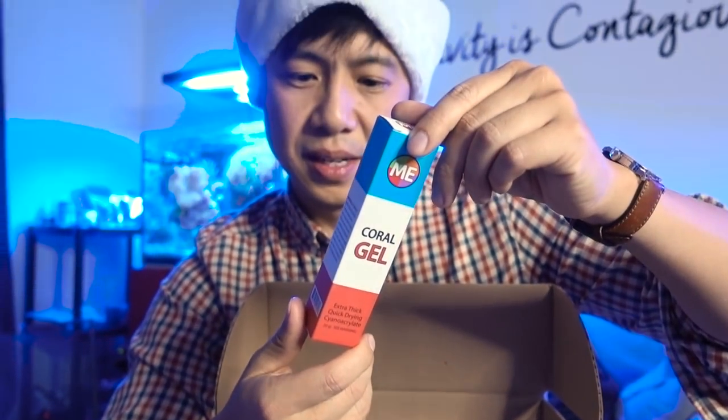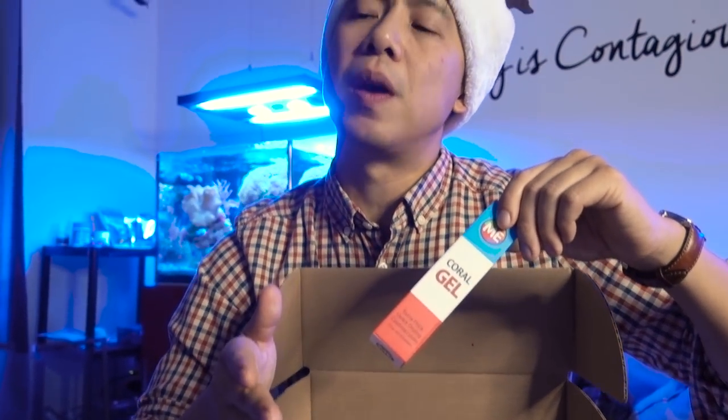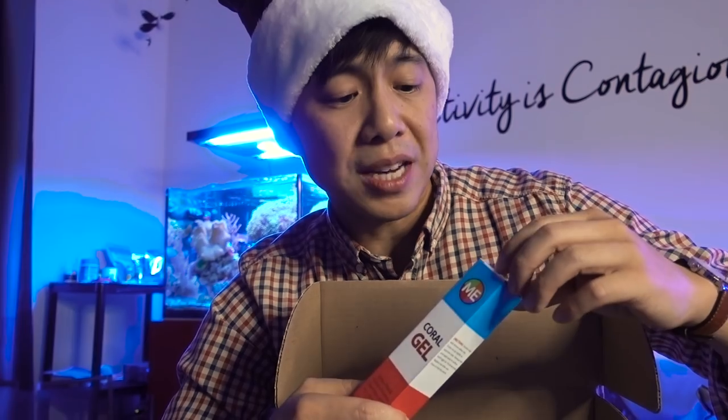Coral gel! Basically, this is Superglue. I've been trying different Superglue — my favorite so far is actually the Loctite, it's like a blue bottle with two squeeze handles on the side. I like it because it never really dries in the tube for me. Right now I'm trying ICF, and ICF almost ran out, so this actually came at the perfect time.